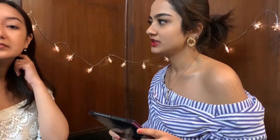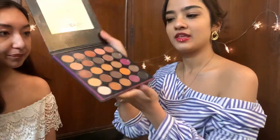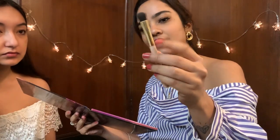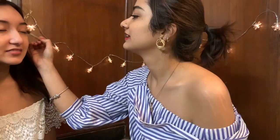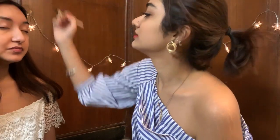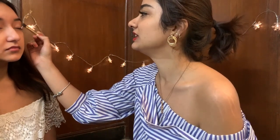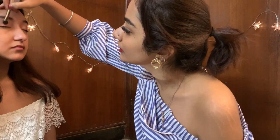Up next I'm going to be doing your eyeshadow using this Huda Beauty palette — it has some really nice pinky and golden shades. I'm going to take a flat brush and use this pink rose gold shade. Are we smoking it out? No — Korean makeup is super natural and glowy. Very dewy and shiny — you should look healthy, pretty, and iridescent. That's the kind of look I'm going for.